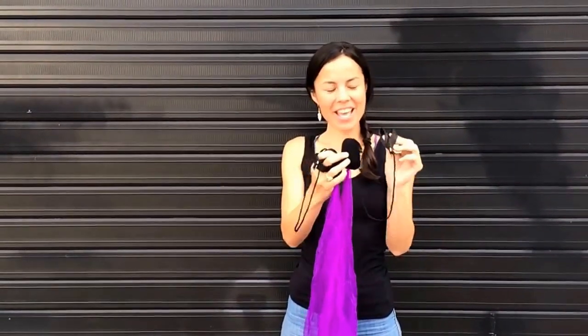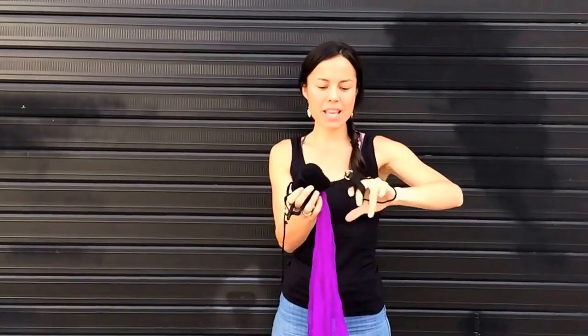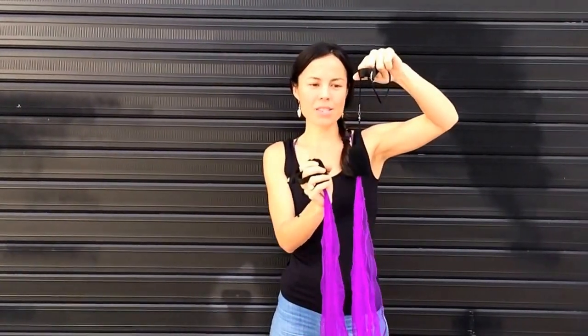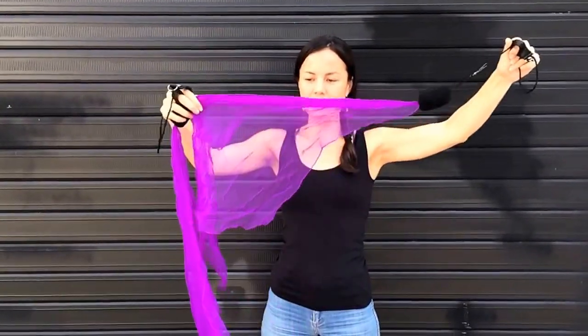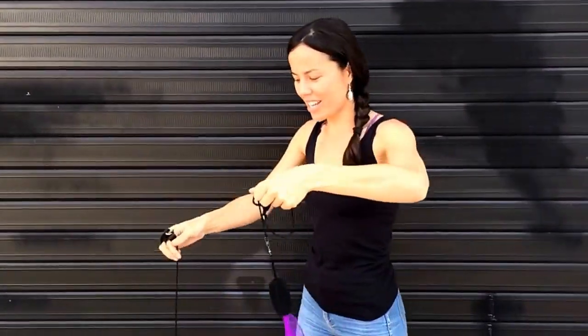Check out our Scarf Poi. They feature the double loop handles, comfy on your fingers as you spin. Down the bottom they've got the swivel so they won't tangle up. And check out the scarf on the end — they just look amazing as they spin. Let's check it out.